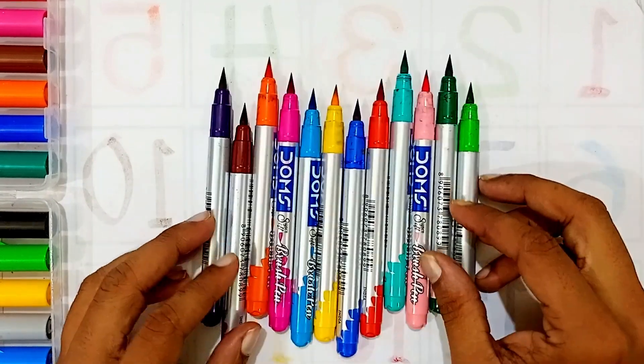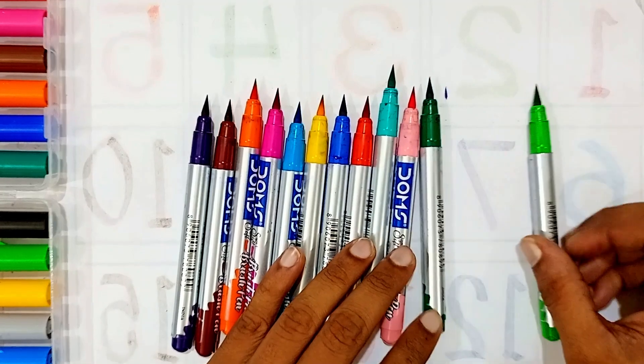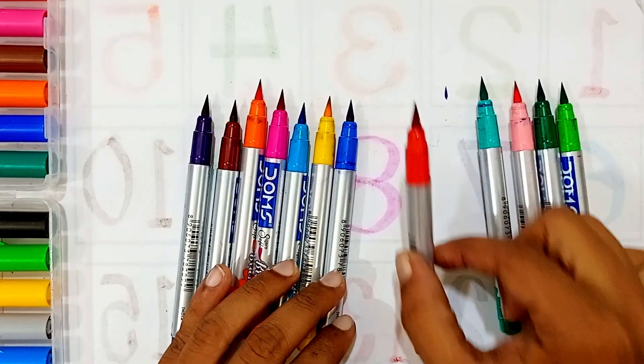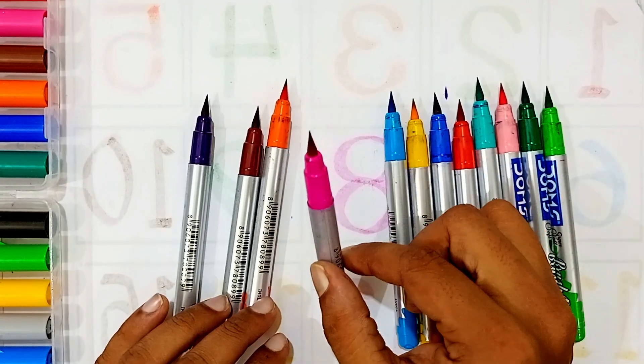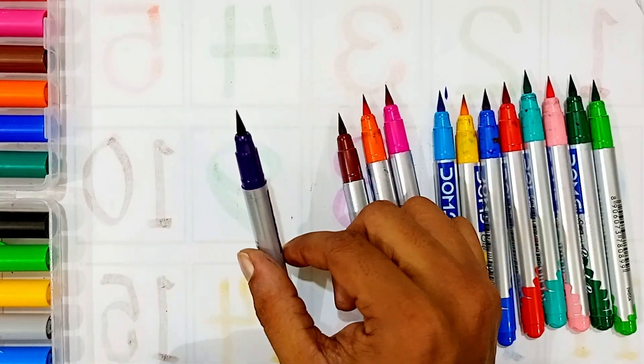Hello kids, let's learn some colors, then reading and writing, one to three counting. Light green color, green color, light pink color, sea green color, red color, blue color, yellow color, sky blue color, orange color, brown color, purple color.